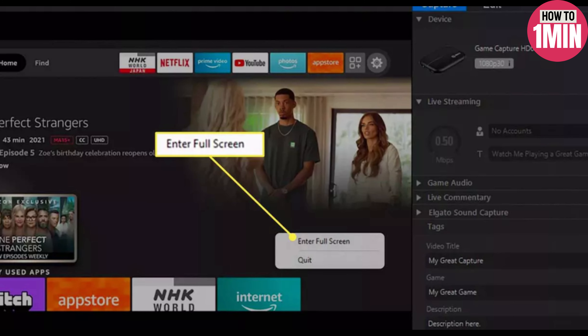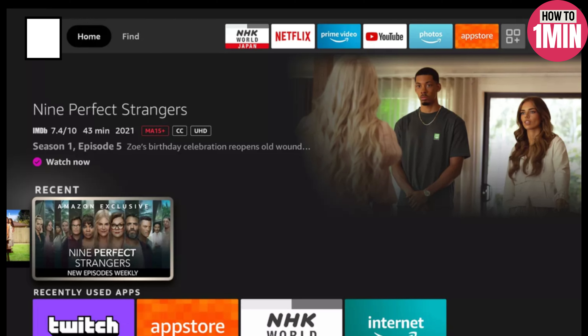Right-click the display area and select "Enter Full Screen." The display should fill your computer's entire screen. You can now use the Amazon Fire Stick as you would on your TV.